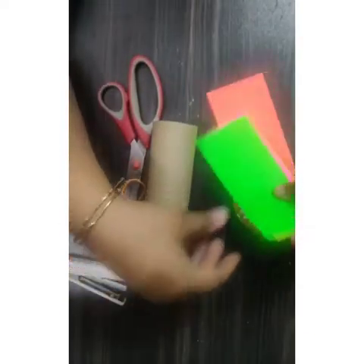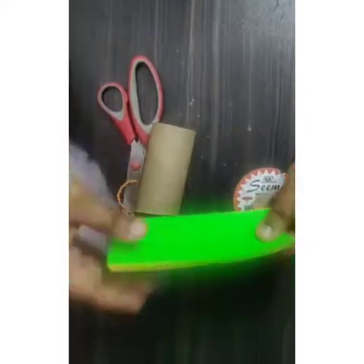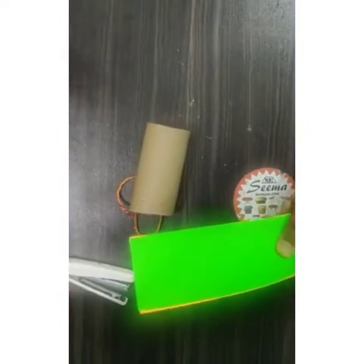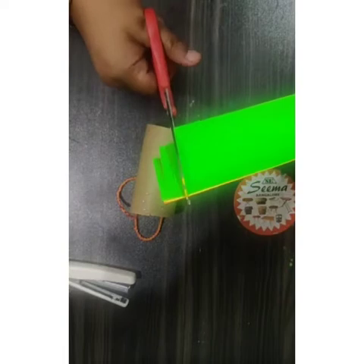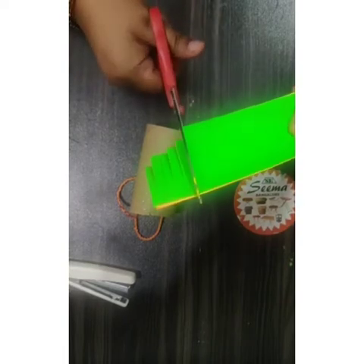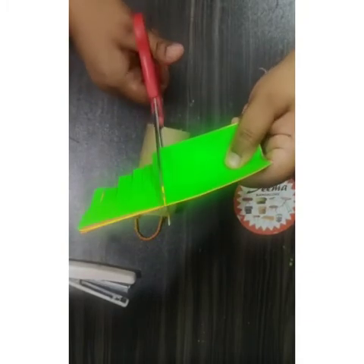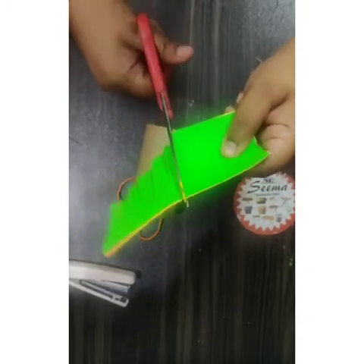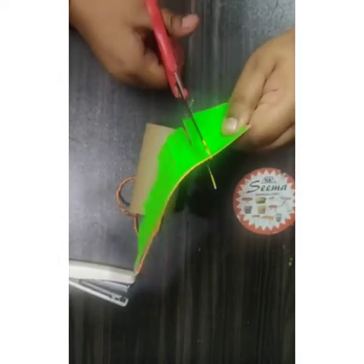Now you can see it will hang very nicely. Now it's time to decorate our roll. For this I need some colored paper. You can also use origami sheets because origami sheet is quite thin and the colors are very good to see — they are in bright colors. Here I need to give a cut on one side.